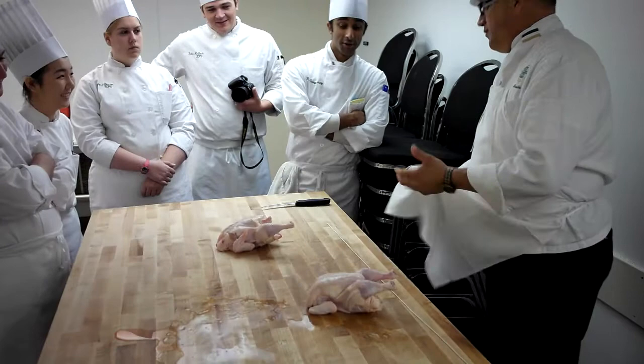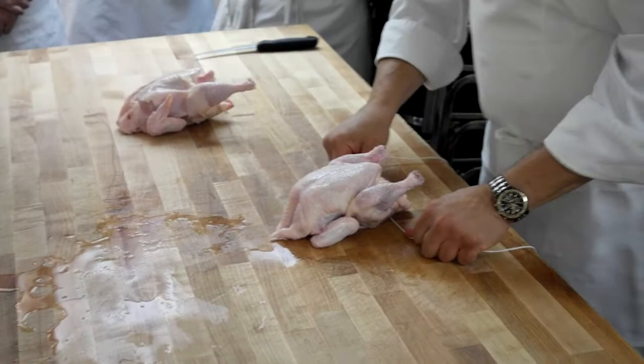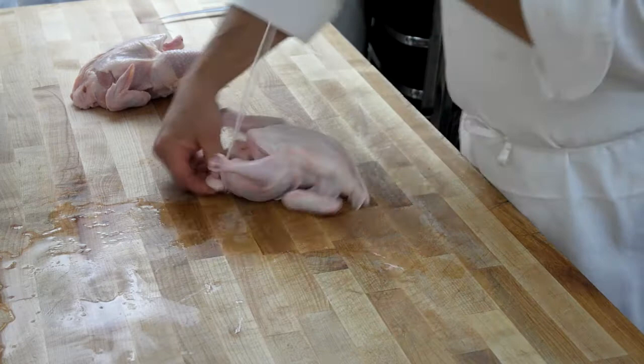Okay, here we go. So you push the legs up there so you know where they're going to go. Turn them back around. Tail's towards you. Take your string under the tail, up between the legs. I am under the tail — do you see that? Under the tail, and I'm in between the two legs.